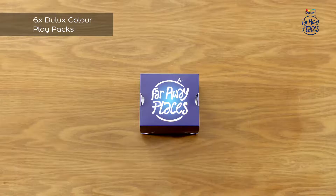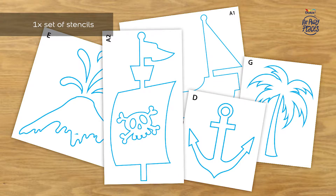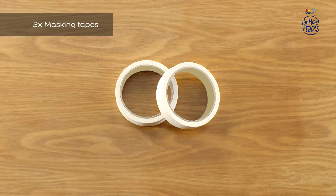Let's see what's in the kit: six Dulux Color Play Packs, a set of stencils, a set of stickers, the How To Do Guide, a reference sheet, and two masking tapes.